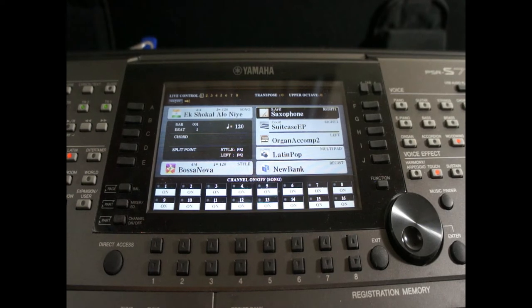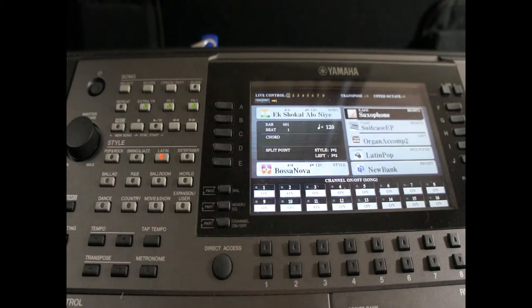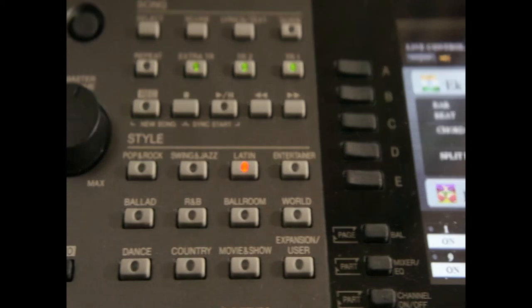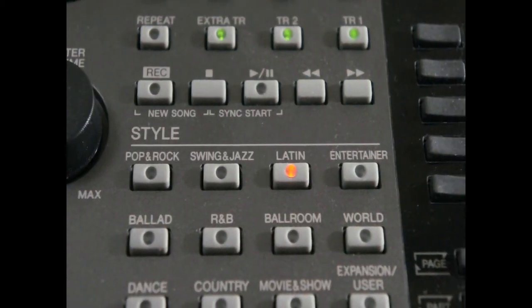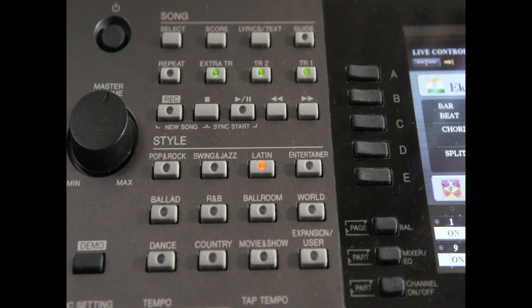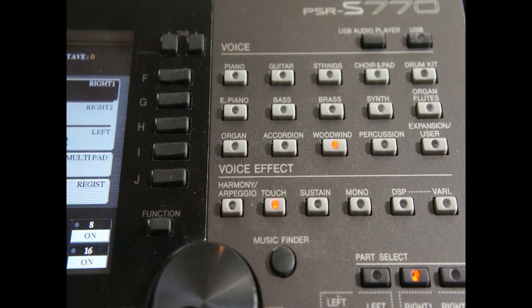If you can see here, this is the layout of the screen and we will learn how to record a MIDI file. There will be two sections broadly. The one at the top is the song section, which is on the left-hand side of the screen. We will also have to look at the USB section, which is on the top right-hand side.